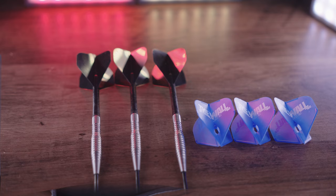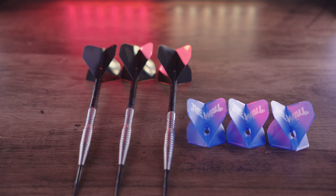Martin was previously sponsored by Bulls and his latest darts had a distinctive scallop, so let's see if these have a similar look and feel to them.